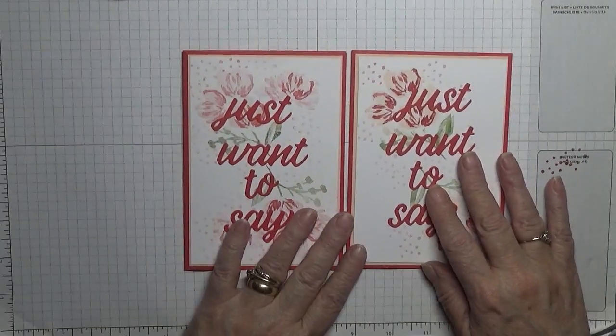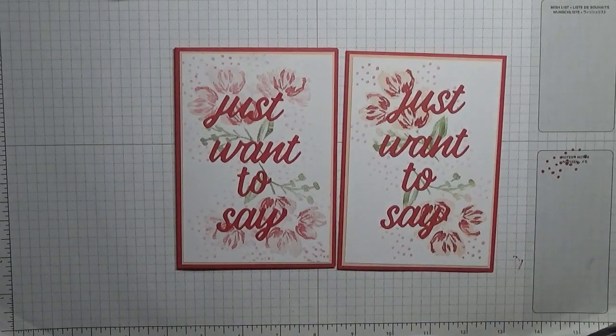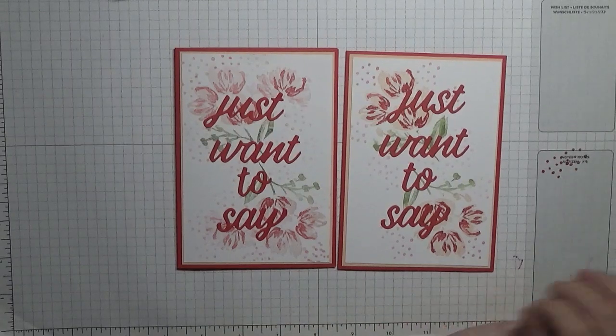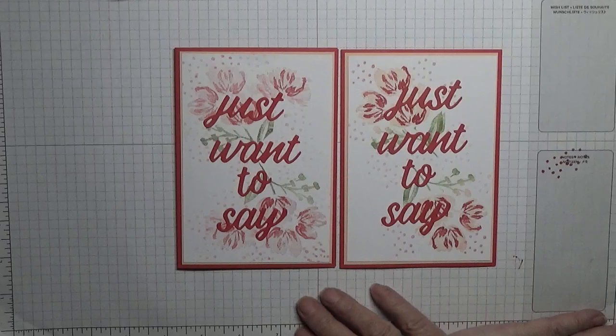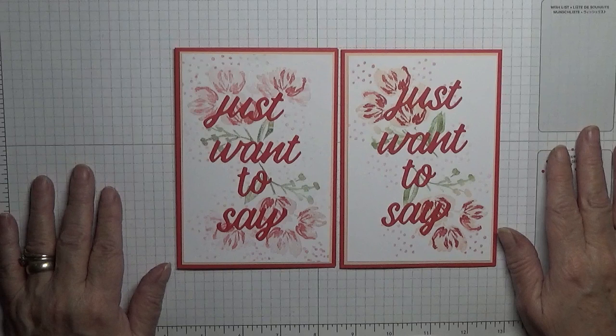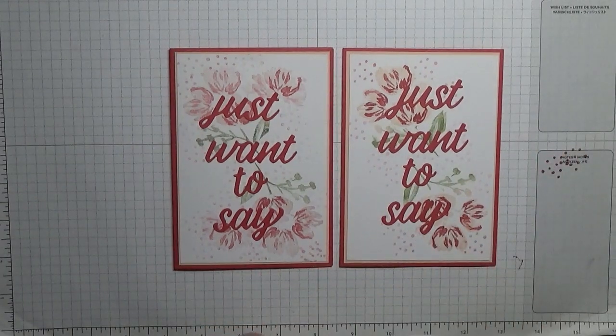There we are — not putting any gems on this one, just leaving it the way it is. One for Sam and one for Moira. If you like it, give us a thumbs up. You may share my videos, and if you want to see more please subscribe. If you use the bell icon you'll be notified of any new videos I upload, which is usually Monday, Wednesday and Friday. Thanks for visiting and I hope to see you again soon.